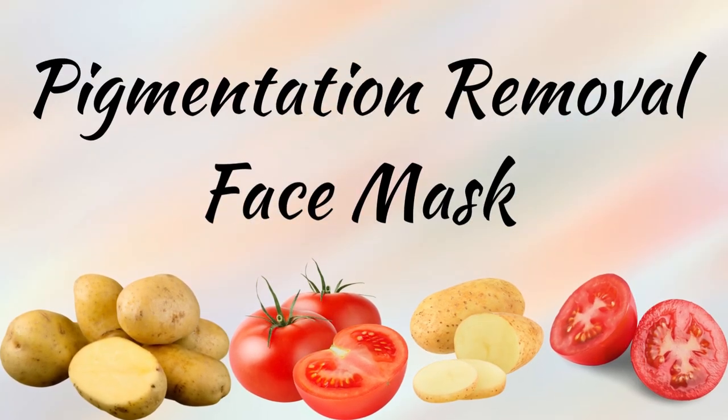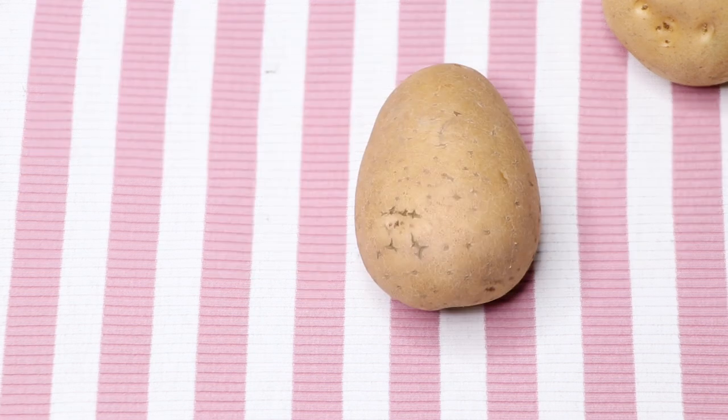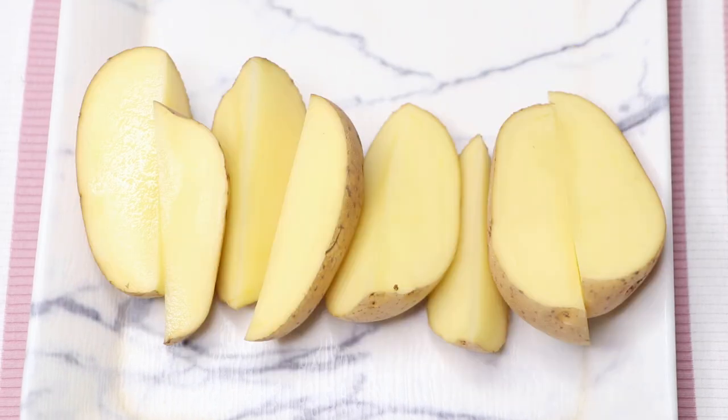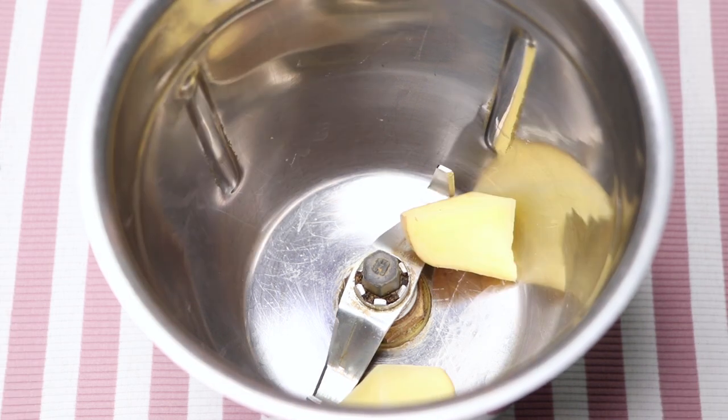Now let me tell you how to make this dark spots and pigmentation removal face mask. To prepare this mask we firstly need potato paste. To prepare the potato paste we need two potatoes. Here I'm taking these two potatoes, cutting them in half, and then chopping them into small pieces.